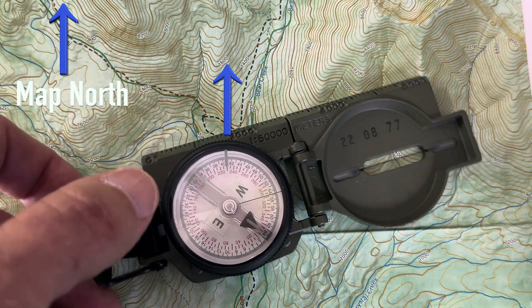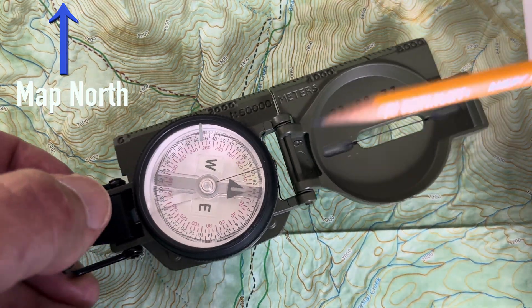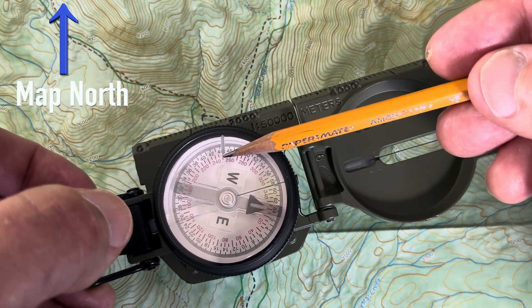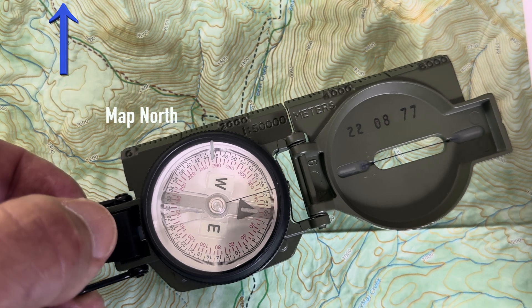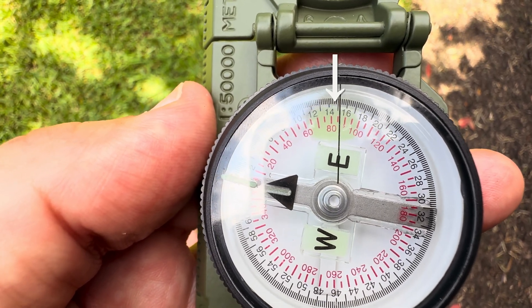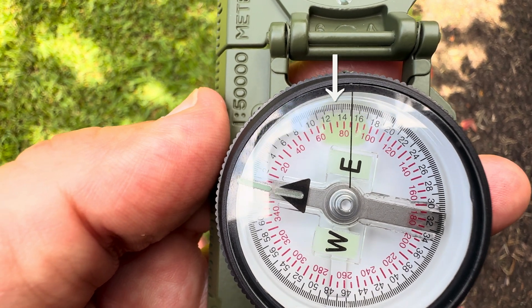Then I'm gonna go ahead and take the compass and put the arrow lined up with the luminous bezel marker — and that's gonna be my azimuth. You're gonna see that my azimuth is about 85, 86 degrees.